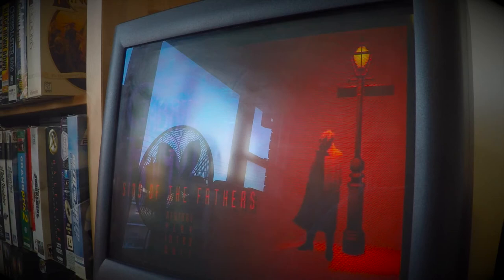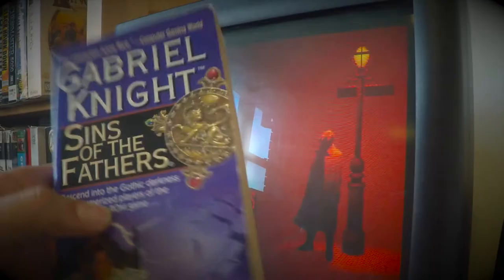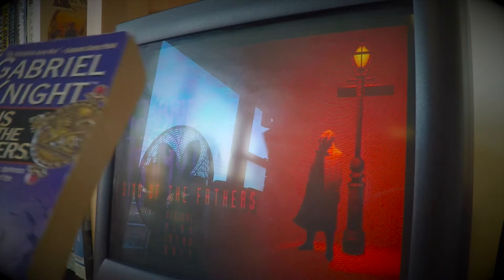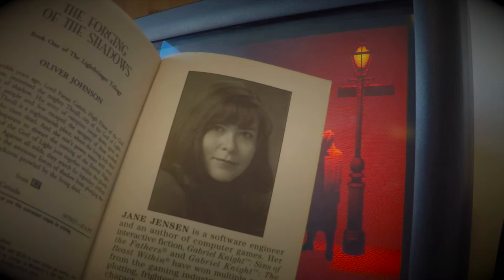It came out, I think, in 1993. But today I actually want to talk about this, which was the book version, which Jane Jensen — the game designer, the person who wrote the story for the original Gabriel Knight games — brought out in 1996. I read through it last week; it didn't take me very long. I just want to give you a quick overview.